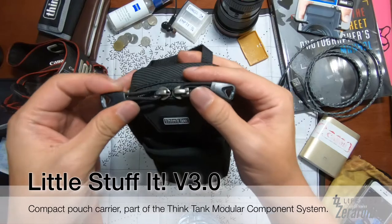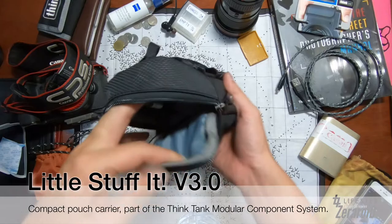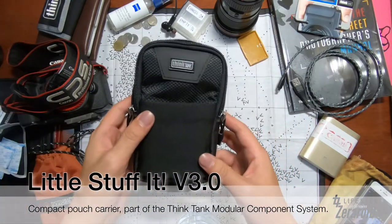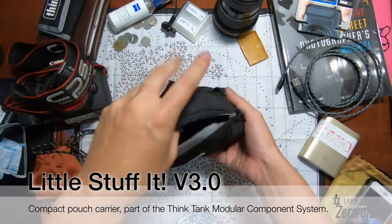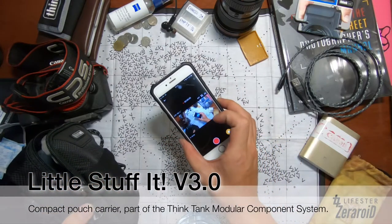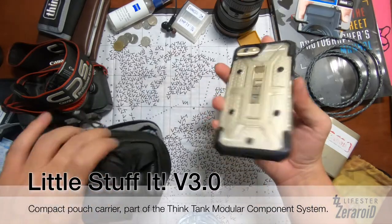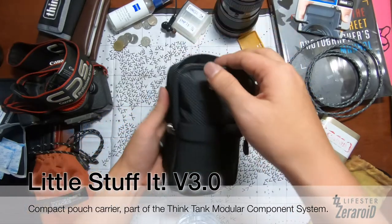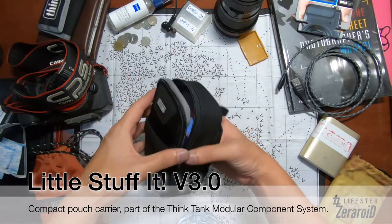The zip is pretty good — Think Tank is always great with their zips. The inside is very spacious. Here's my iPhone 6S with a UAG case on it, and it fits pretty well inside.